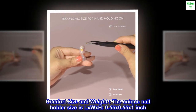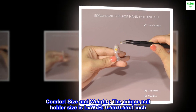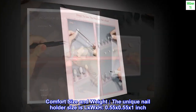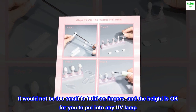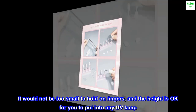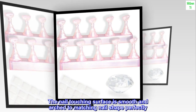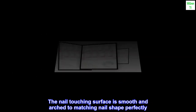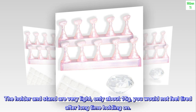Comfort size and weight. The unique nail holder size is L x W x H: 0.55 x 0.55 x 1 inch. It would not be too small to hold on fingers, and the height is okay for you to put into any UV lamp. The nail touching surface is smooth and arched to match nail shape perfectly. The holder and stand are very light, only about 15 grams — you would not feel tired after long time holding on.